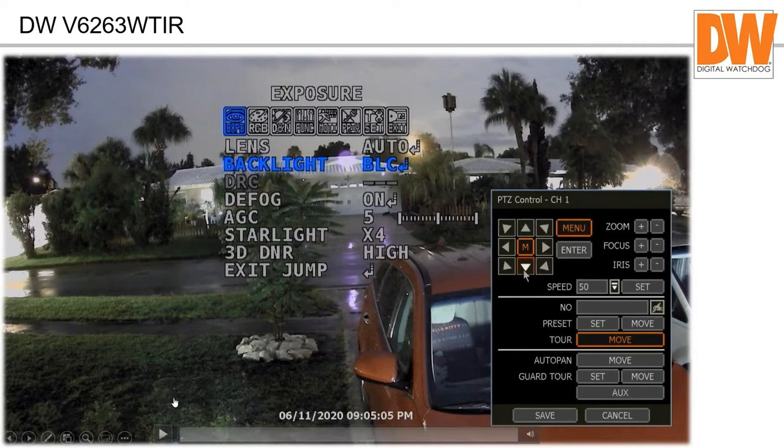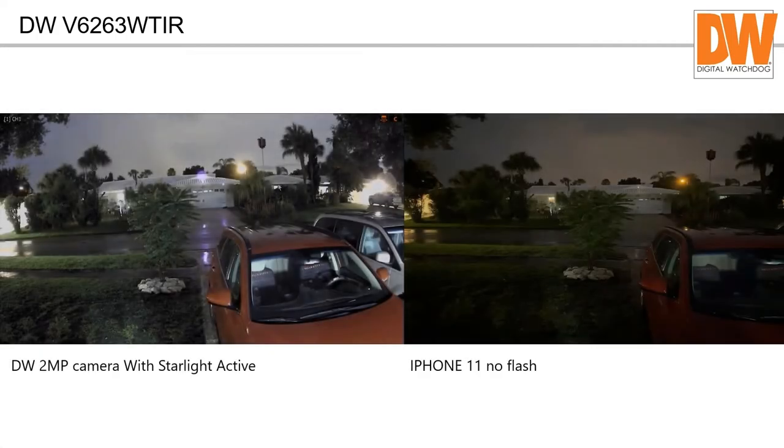I want to give you an idea of how dark it was outside my house. This is not a direct comparison between an iPhone 11 photo and this video — I just want to show how dark it was at nine o'clock at night. You can see what the starlight is doing versus how dark it actually was. The starlight is bringing up the light — if someone were sitting there it would be easier to see them. Even though this is a two megapixel camera, you can see the color of someone's clothes, which is the whole idea.